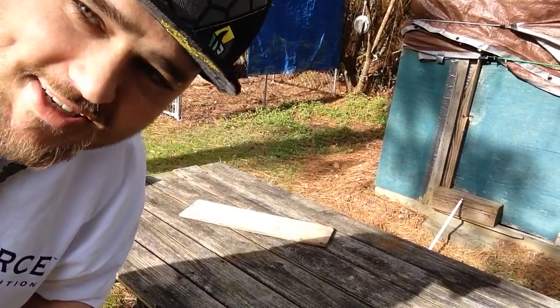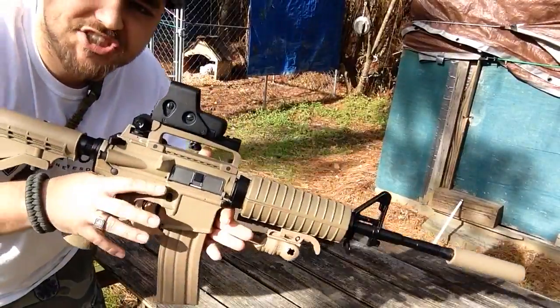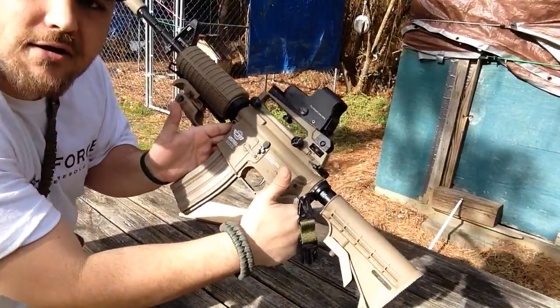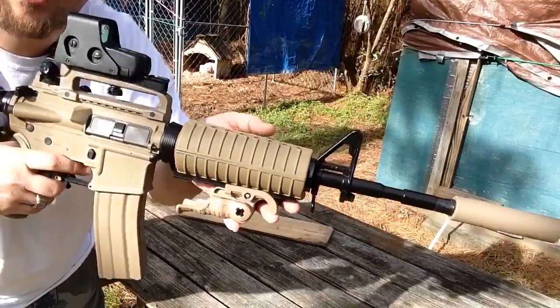Hey guys, what's going on? It's G69. How are we doing? Back to review my gun again — my GNG. It's the polymer version. I've got it decked out to my liking. It's the M4A1 version.